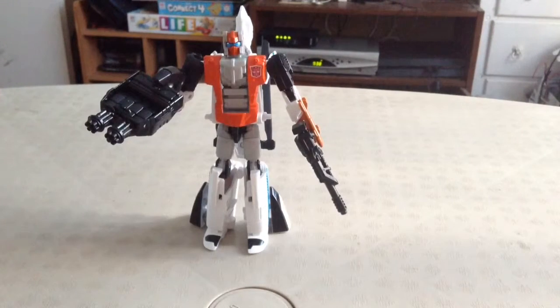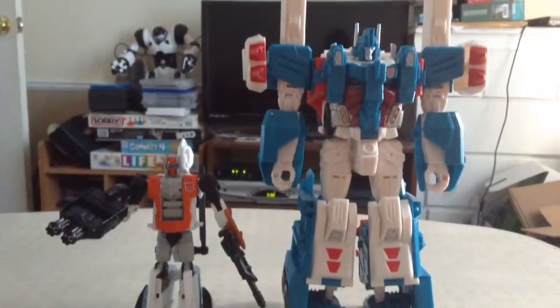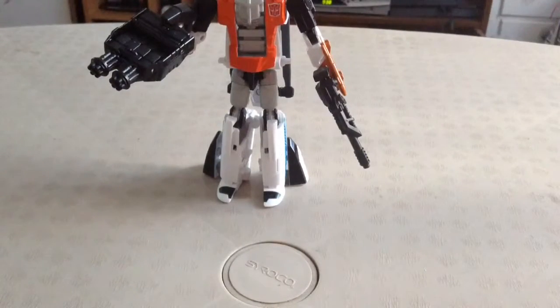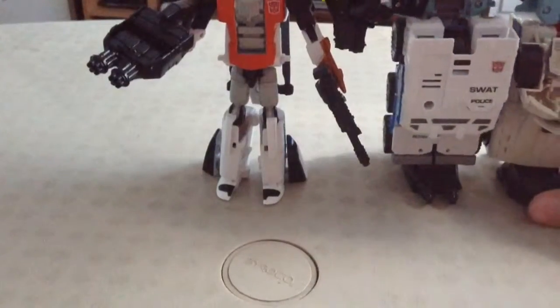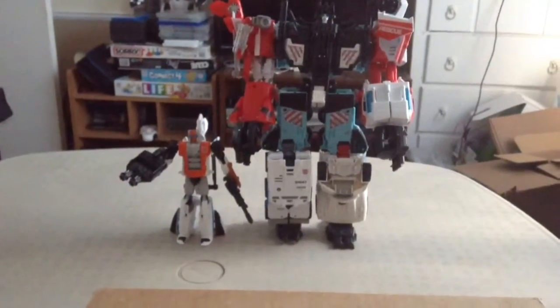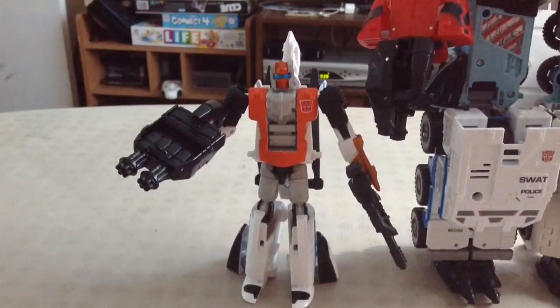For the final comparison — well, maybe not, I might do another one just for the heck of it — here he is with the Enforcer of the Tyrest Accord, Ultra Magnus. And just for the heck of it, I will tease you guys with a little bit of a combiner. Brace yourselves — here he is with Defensor. And that's a really good scale. If I had Windblade, I'd probably use her for a size comparison with Defensor. Let's get Defensor out of here.